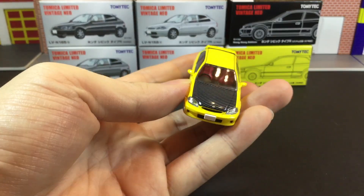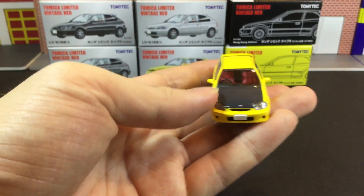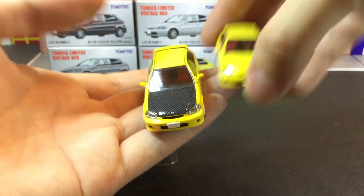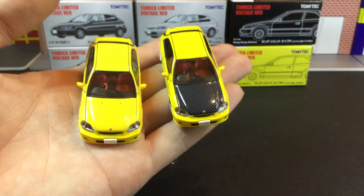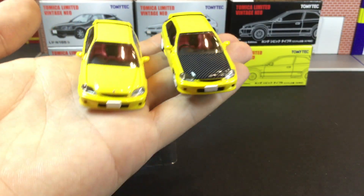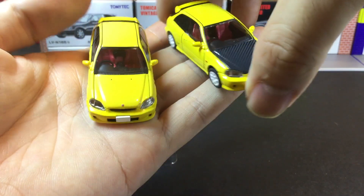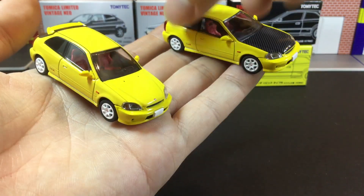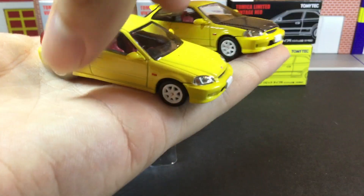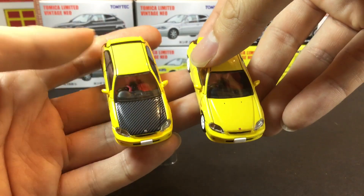I did a quick side-by-side comparison with the first release. I don't see any major differences, apart from the very nice carbon fiber bonnet — look at that! The interior looks pretty much exactly the same, though I did notice one subtle difference.